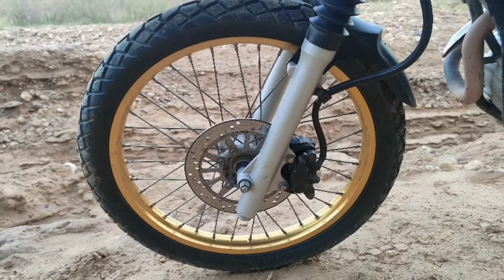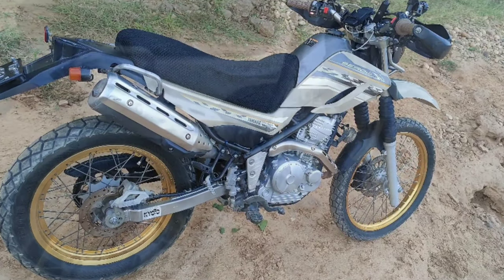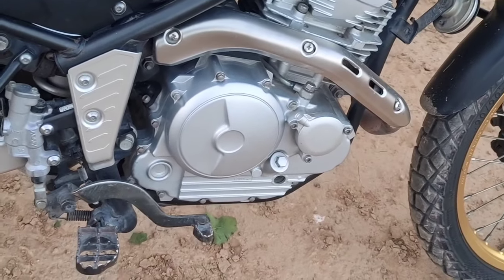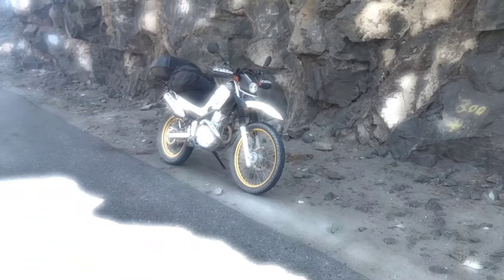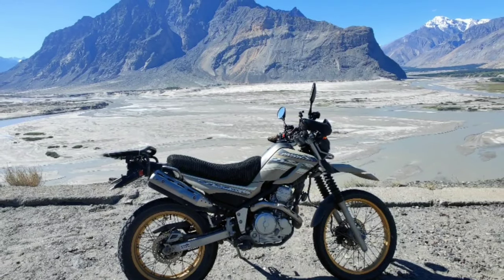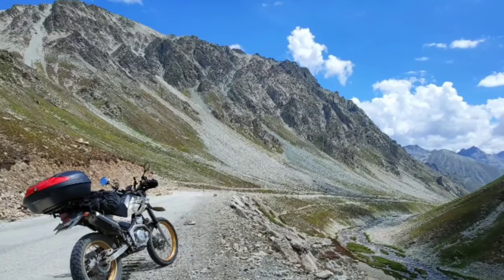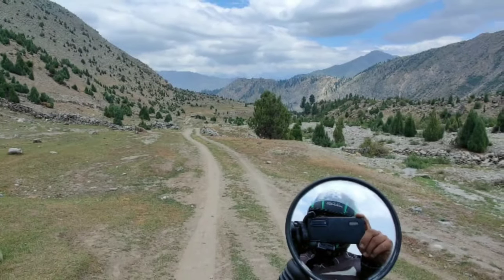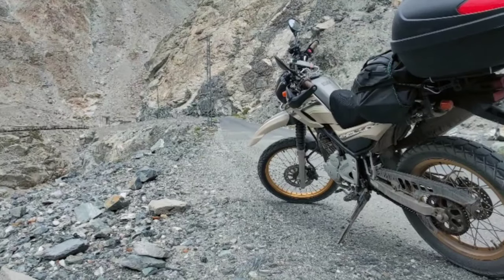The first thing to point out is that it's a Yamaha — a Japanese bike — and when you say Japanese, you know that comes with the comfort of durability, great engineering, and dare I say it, a beautiful-looking machine. To give you a backdrop of this review, I rode this bike for approximately 3,000 kilometers across northern Pakistan — some of the toughest and most isolated terrains you can find.